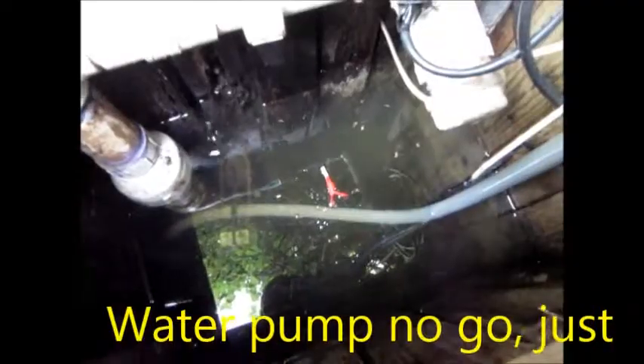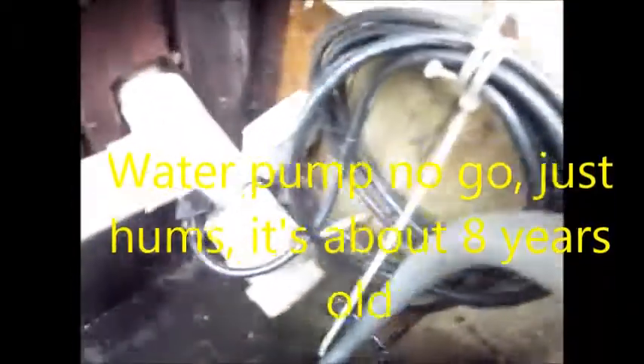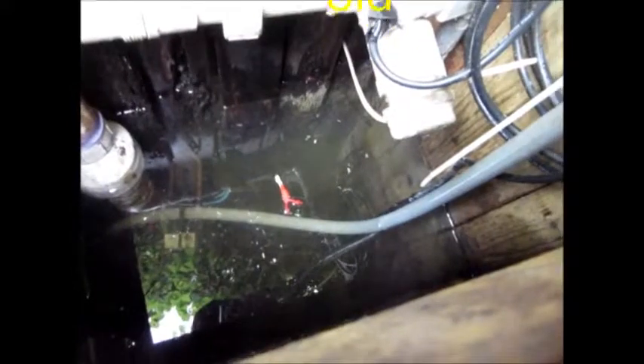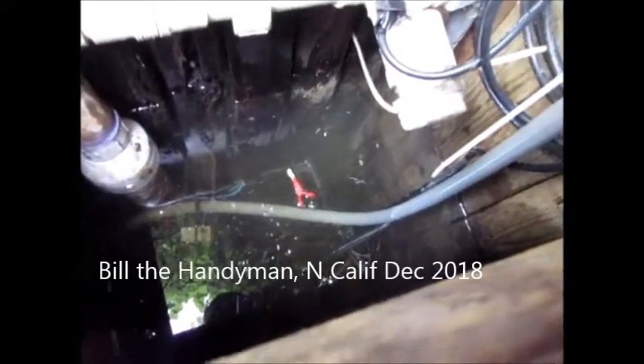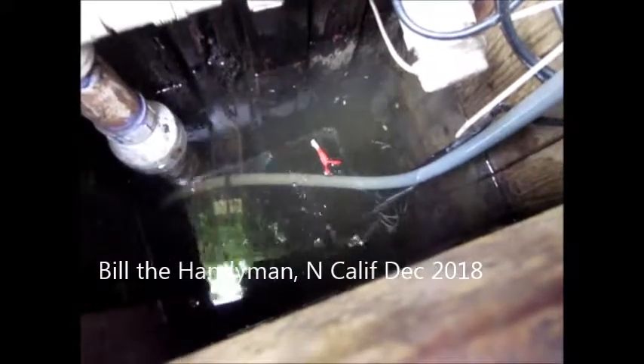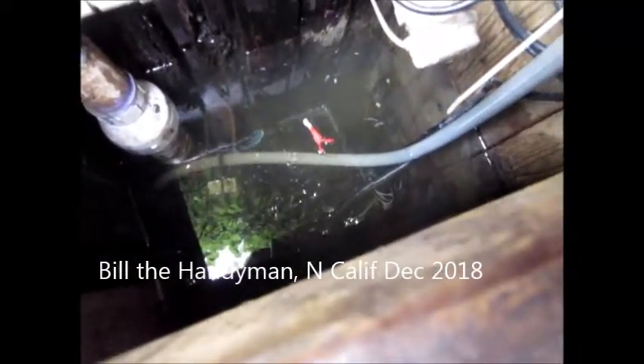This one has stopped working. There could be a fuse in this system that is blown because of the pump being plugged up with debris. We're going to pull the pump out and take a look at it — the pump float was sticking.